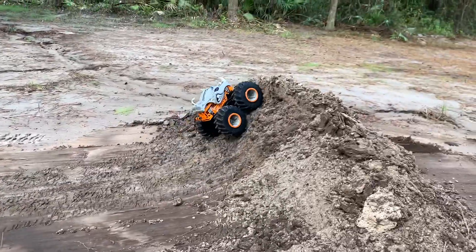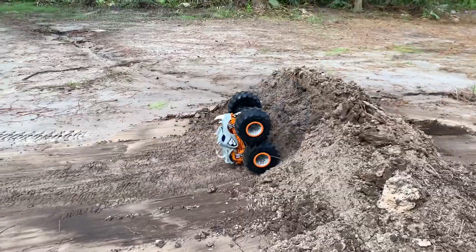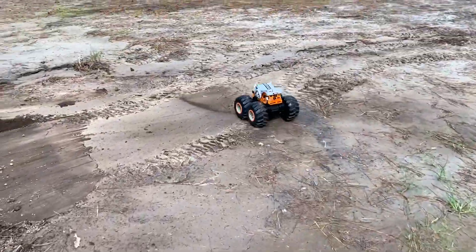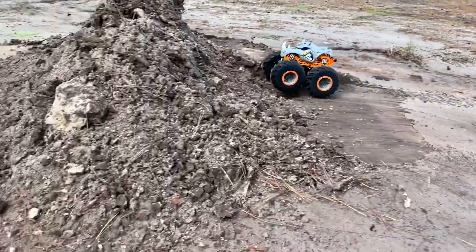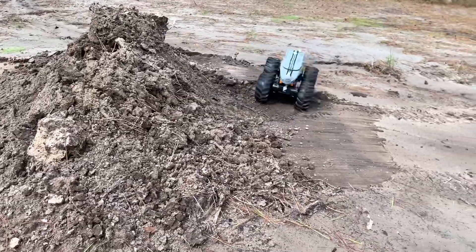We're going to give this thing a run. I worked on my jump — oh, can't get my jump now. Too steep.